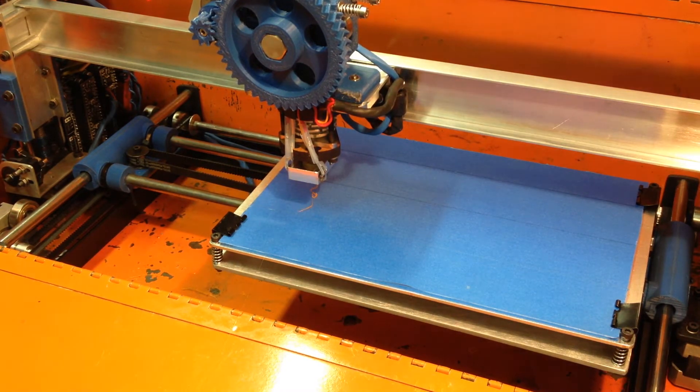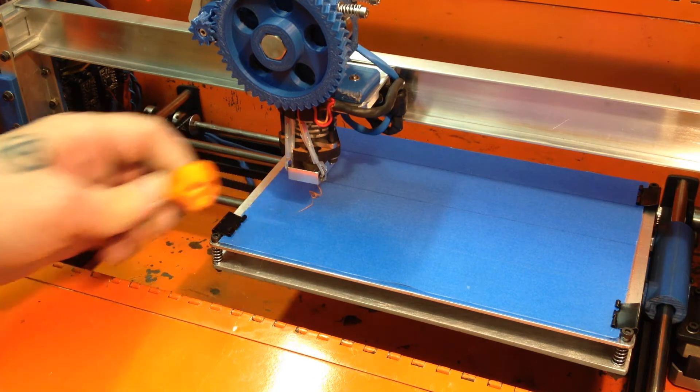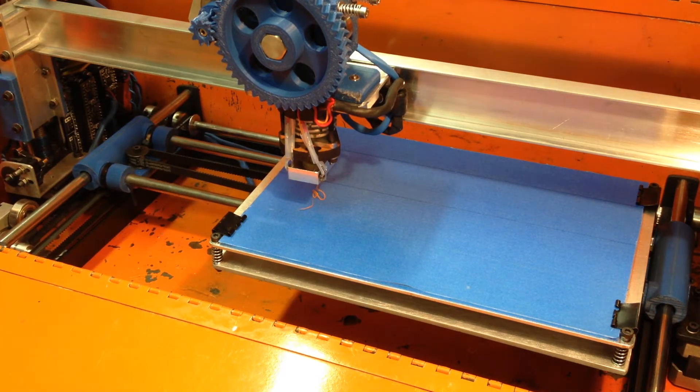More complex prints such as the skull ring that I'm going to be printing in a little bit — it's a more complex print and it doesn't have a lot of contact points, so it tends to get knocked off halfway through the print.